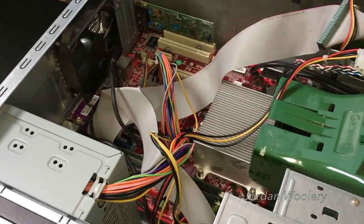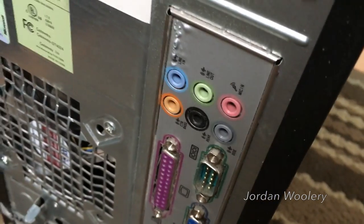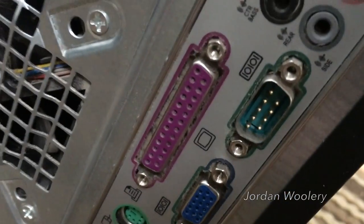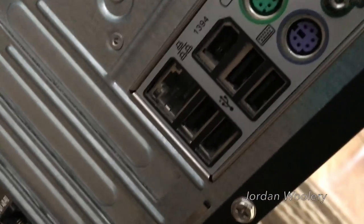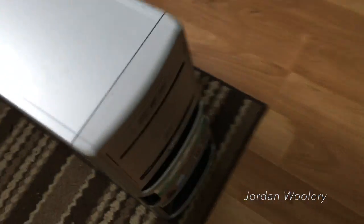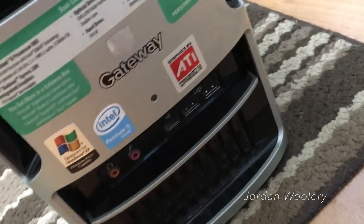Checking out the I/O on this computer: it has a 5.1 surround sound audio setup on the back, which is pretty nice for a media center computer. We have a 9-pin serial port, parallel port, VGA, PS/2 keyboard and mouse, four USB 2.0 ports, 10/100 Ethernet, and FireWire 400 on the back. On the front there are also two additional USB ports, a FireWire port, and a headphone and microphone jack.